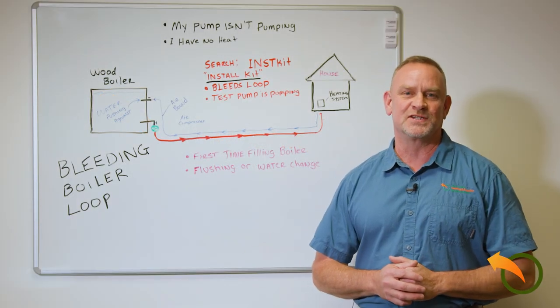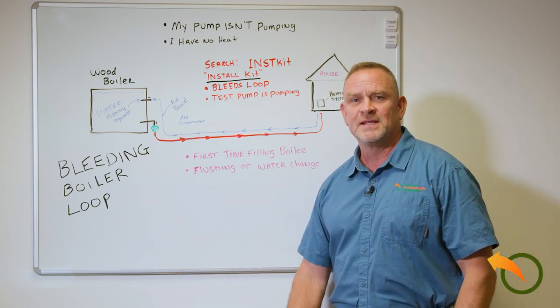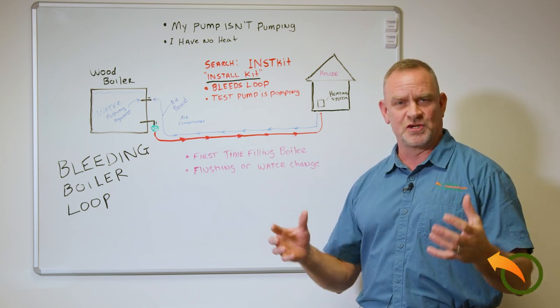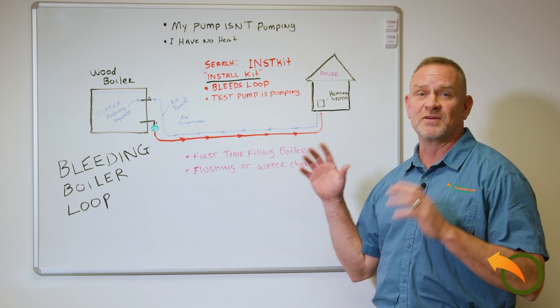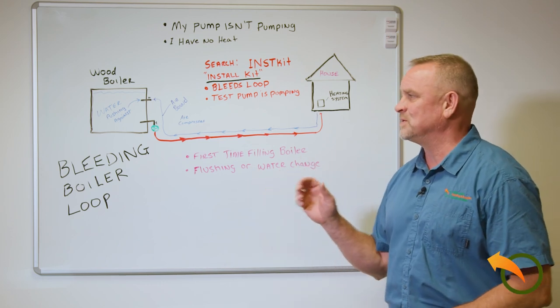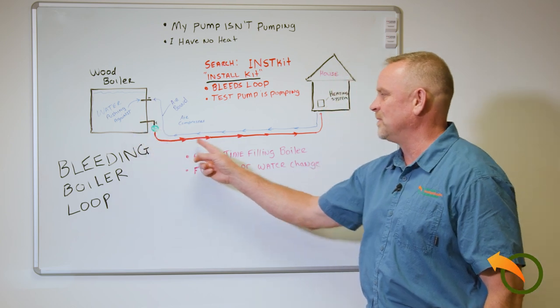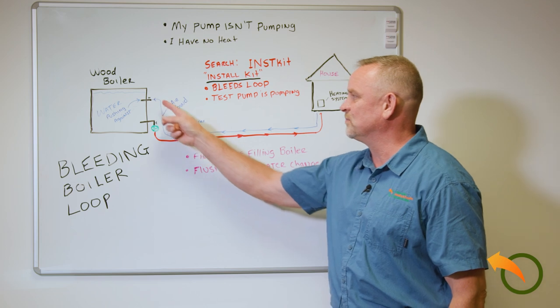Hey, Jeff here from Alternative Heating and Supplies. Today I'm going to be talking about how to bleed a boiler loop. This happens commonly when people are doing a water change, a flush, or a cleaning of their unit, or even the first time they're filling up the boiler. Basically, your boiler is filled with water and the pump will pump to the heating system in the house and then return back to the boiler.